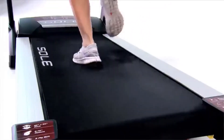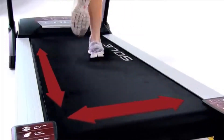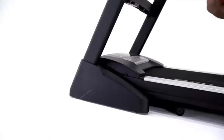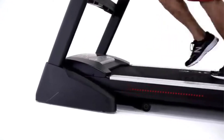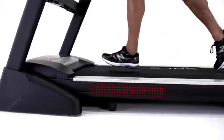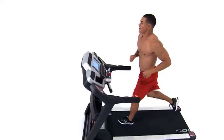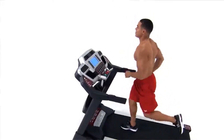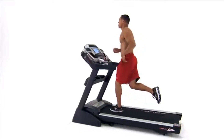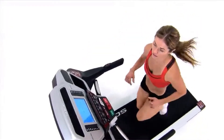Wide-belt treadmill: the cushion tread belt makes you relaxed during a workout and reduces joint strain by up to 40%. Space-saver design: the folding feature takes less space during storage, so do not worry about storage space in a small apartment. Warranty policy: the manufacturer offers a favorable warranty policy. You will get a lifetime warranty for motor, frame, and deck, 3 years for electronics, and 1 year for labor.